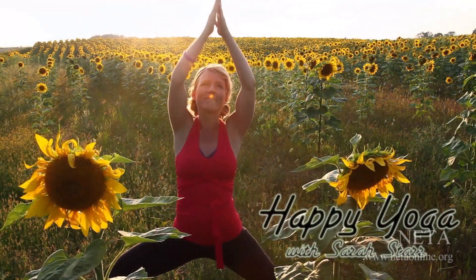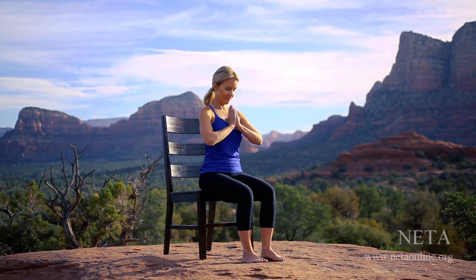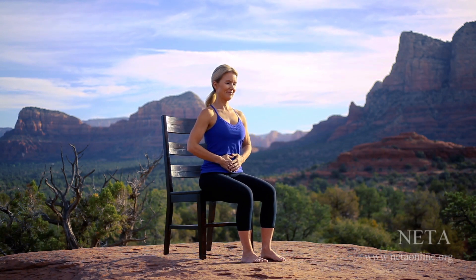Namaste. Let's begin our practice focusing on three-part breath.